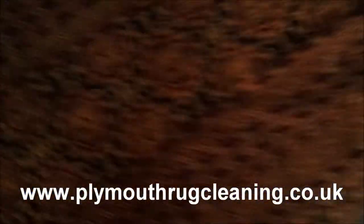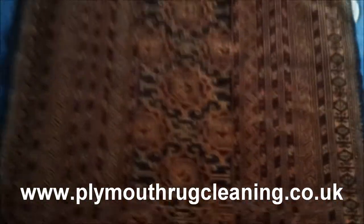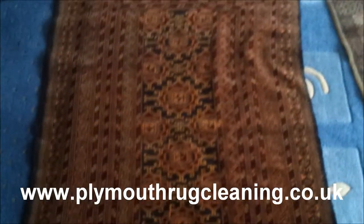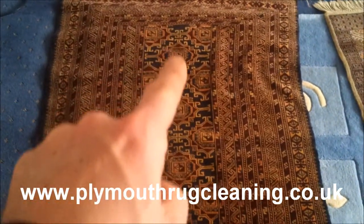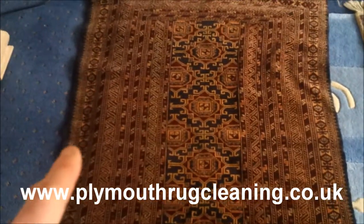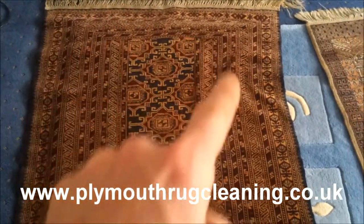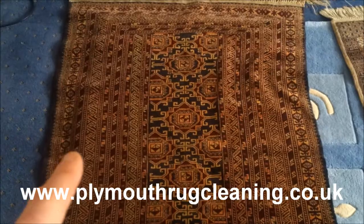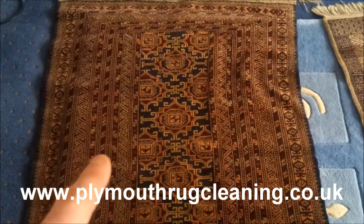I'm going to come on to this last one here. Again, this one's not straight at all — wool foundation on that one. Completely not square, look at that — not square at all. But a beautiful field in the middle. Numerous, numerous borders on there — so you've got your outer, outer, outer, outer, outer borders. Loads going on there. I don't know what the significance is.